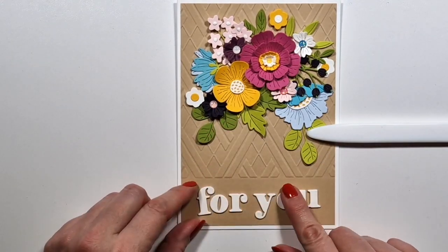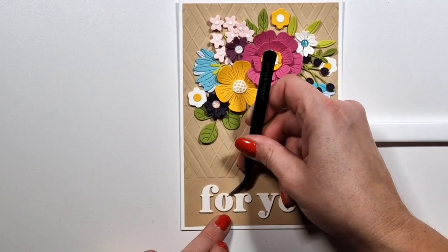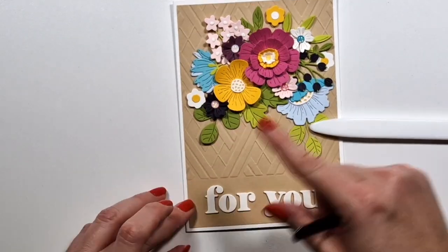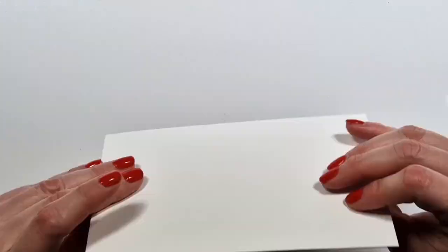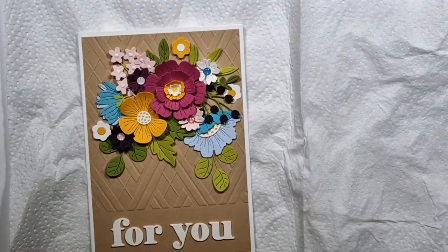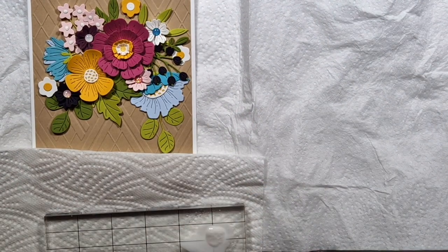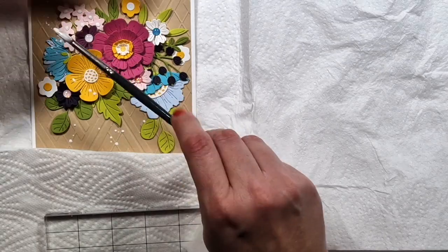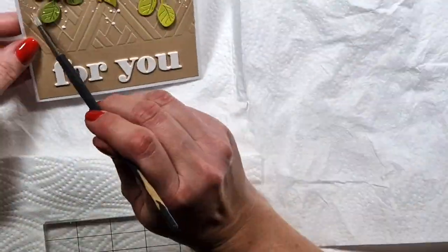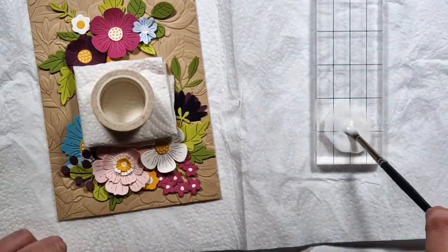Anyway, back to the projects. I wanted to add a bit longer sentiment — like a sub sentiment — but then I didn't find a spot for it that I liked. I didn't hate either version, but in the end I just went with this, and it's the same die set as on the previous card. I use it the same way — I cut the letters like three times and then layer them up. And now what I'm going to add is a little bit of acrylic paint. I diluted it with water and I'm just adding some splatters so I have some white accents on the background. And then that's it — the cards are done.